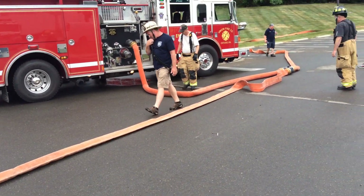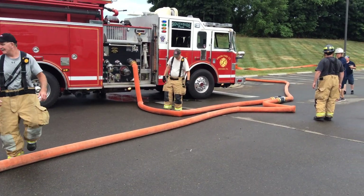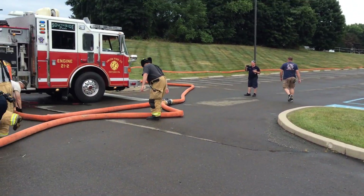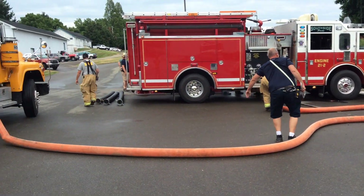Meanwhile, this engine over here is setting up the draft and setting up the dump tank operations. So you got some redundancy, but this does not delay water flow. They'll be able to support this until they're ready on that dump tank.